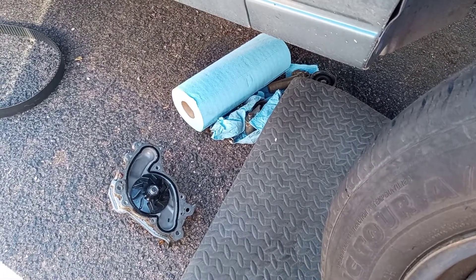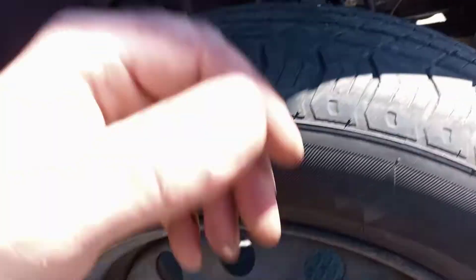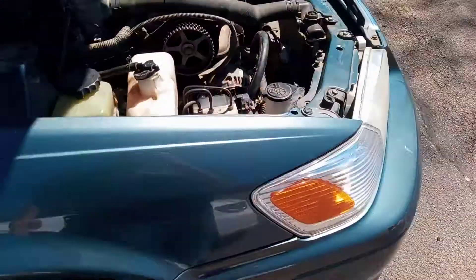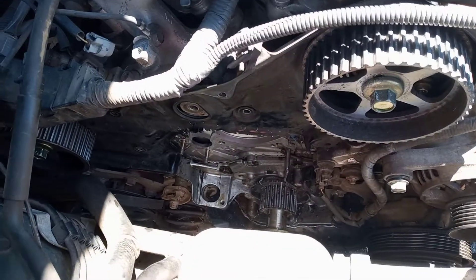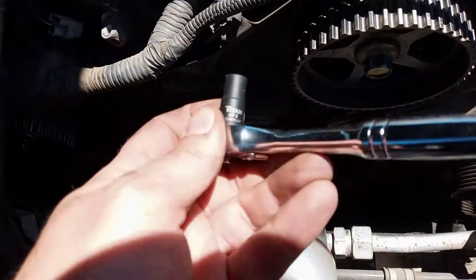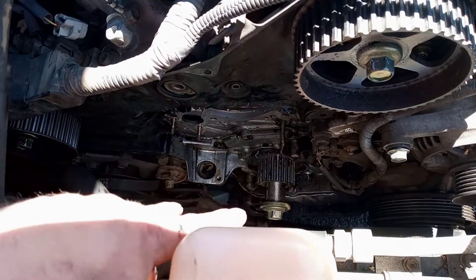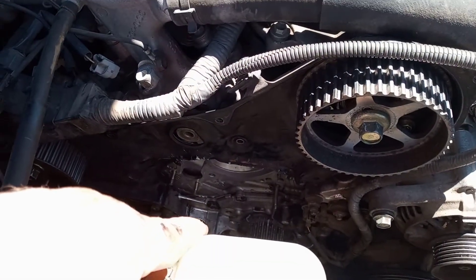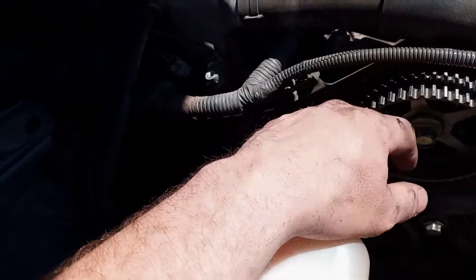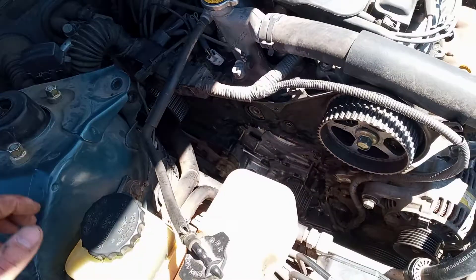Most of it I got done with a 10, 12, maybe 14 millimeter socket, and I bought an impact for the crank bolt. To get those studs out you're going to need a Torx bit — a number EP8 Torx bit to take those studs out — and when you do, the water pump will just fall right out like nobody's business. You'll save yourself a lot of time and hassle because I don't like to remove the cam gears unless I absolutely have to. I hope somebody finds this tip useful, thank you.